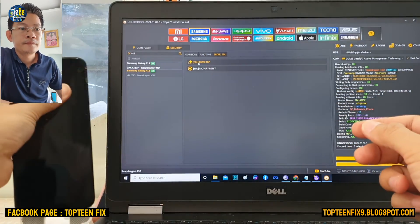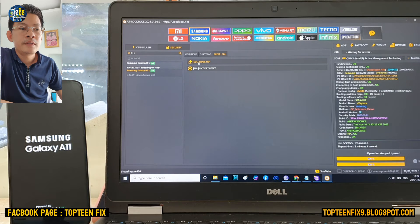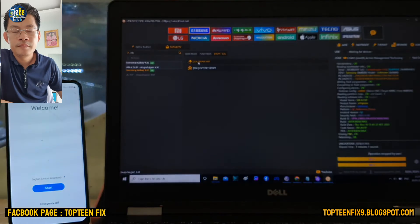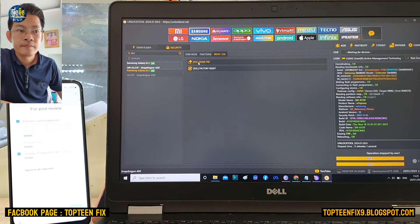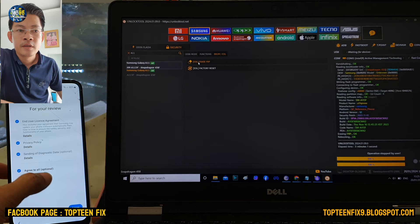That's it — that's all for the tutorial on how to erase the FOP on the Samsung A11. Note that I never encourage people to unlock stolen phones. This tutorial is only for education and for phone mechanics.